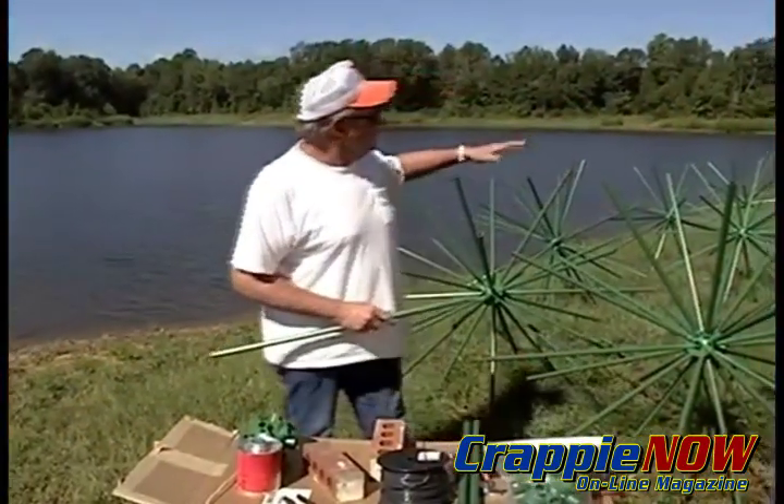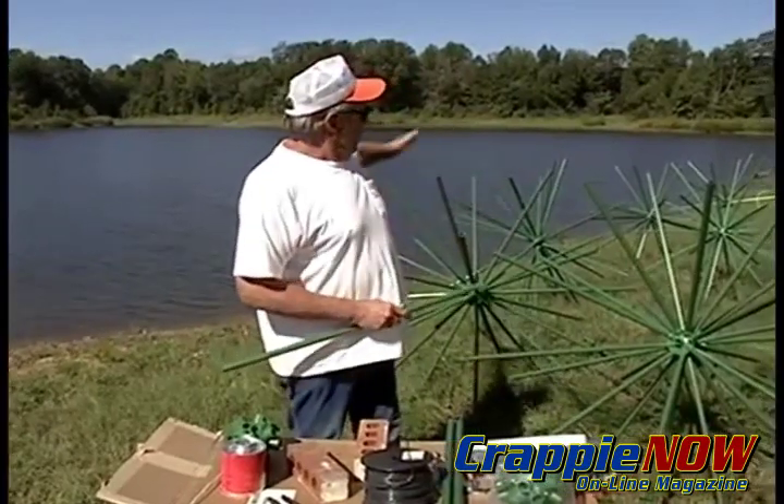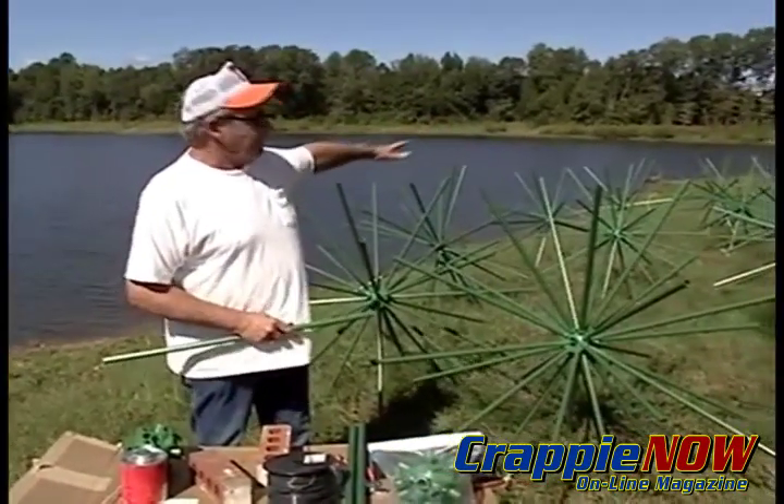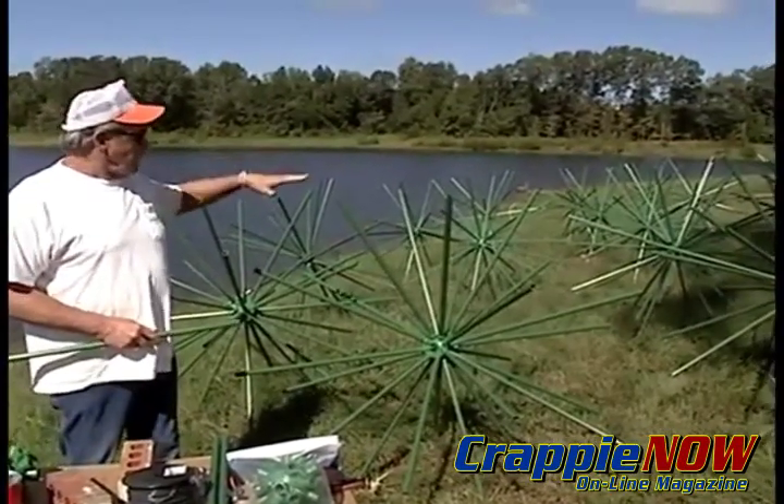The porcupine fish attractors come in three different sizes: a two and a half foot, a four foot, and a five and a half foot size. We're going to assemble these and we're going to sink them.